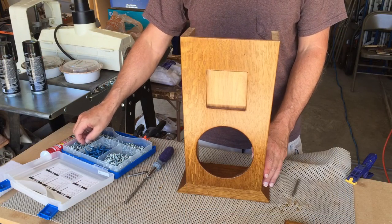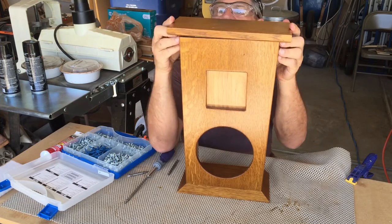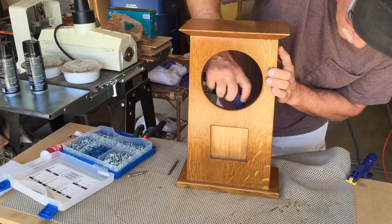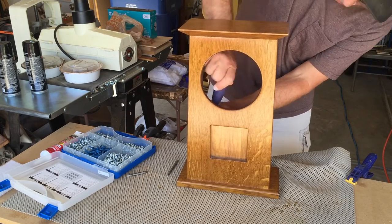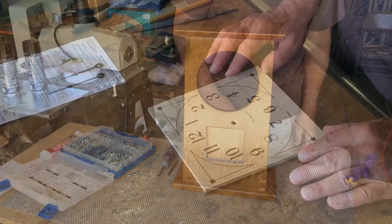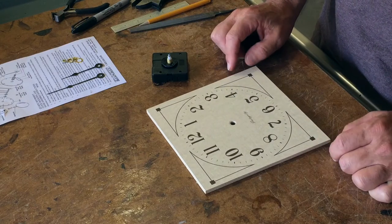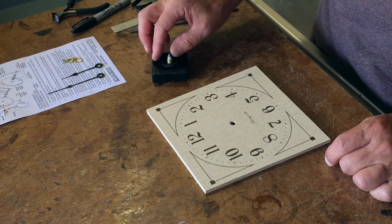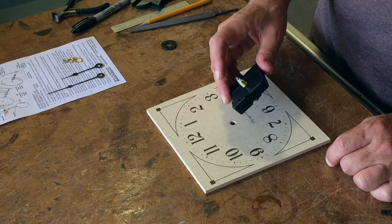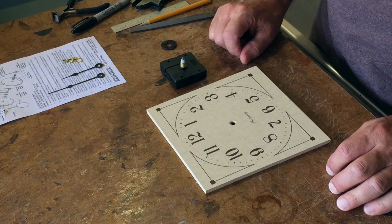Mr. Stickley probably wouldn't have been thrilled about pocket screws, but the thought of screwing through the top and bottom to attach them to the case was more than I could stand, so I used pocket screws to put the top and the bottom onto the case — it worked out really well. It's now time to put the movement on the clock face before I install it in the clock body. This is just a quartz movement from a clock kit company — fairly inexpensive, takes one AA battery.